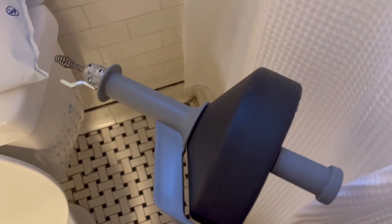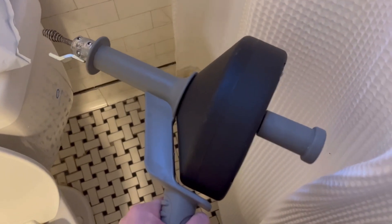Literally within minutes I got all the hair snaked around the drain and it did such a great job. This would also be great for a sink as well. This is a good one — thank you.